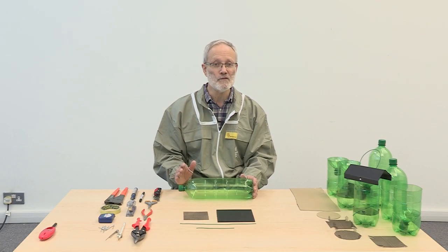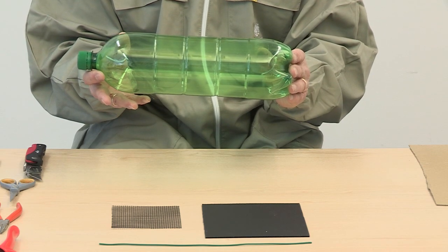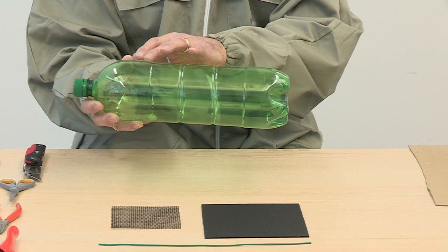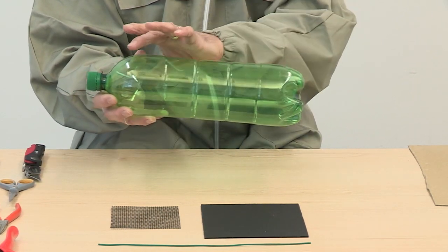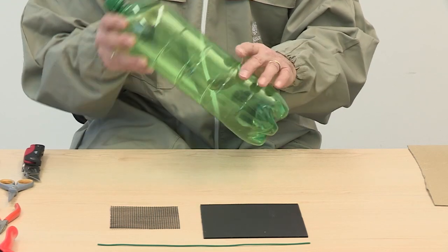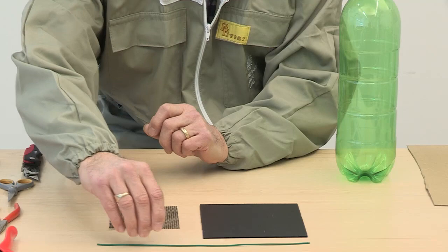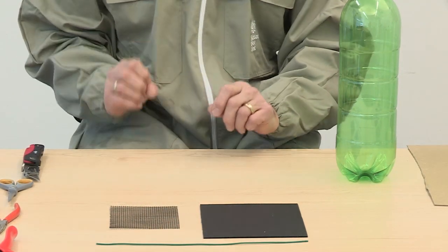To start making the trap you will need the following pieces of equipment. First of all, you will need a 2 litre plastic bottle. It's important that this is one with ridges at top and bottom, so that the centre section is actually slightly smaller than both the top and bottom sections. You'll also need two lengths of plastic coated wire, one 150 millimetres and one 300 millimetres long.